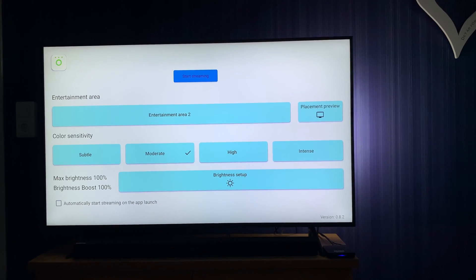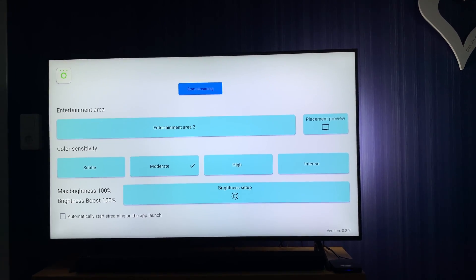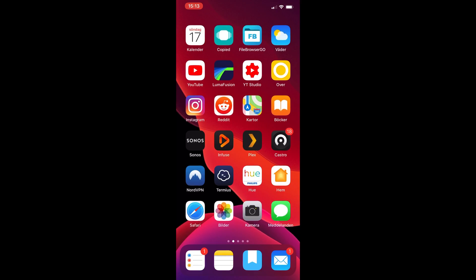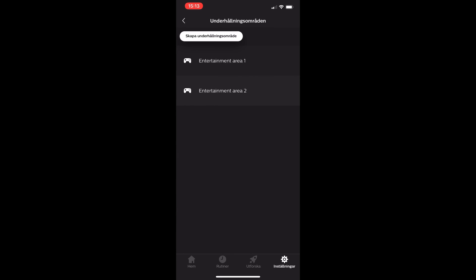Because otherwise the lamps are not so bright, so you need to have a brightness boost. That's the settings of the Philips Ustream app. Now let's see how the settings in the Philips Hue app on your phone look. First go into the Philips Hue app, open that, and down below you have Home, Routines, Explore, and Settings. Go into Settings, then into Entertainment Areas. Here I have two entertainment areas - Entertainment Area 1 and 2. One is for our living room and one is for this bedroom.